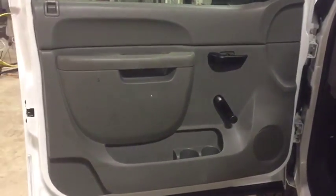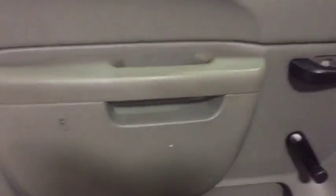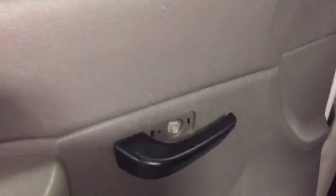One of the interior videos of this 2011 Chevy Silverado. You see this door panel is in great shape. It has one little hole right there that they screw the mechanism into and is missing that clip, but nothing major.